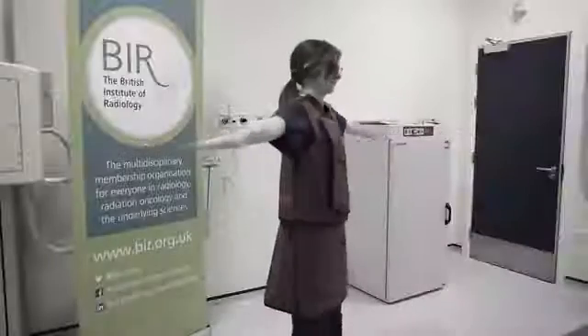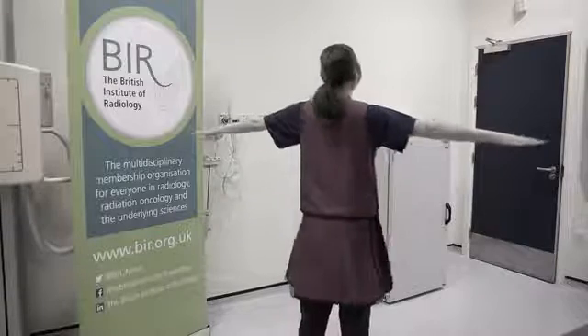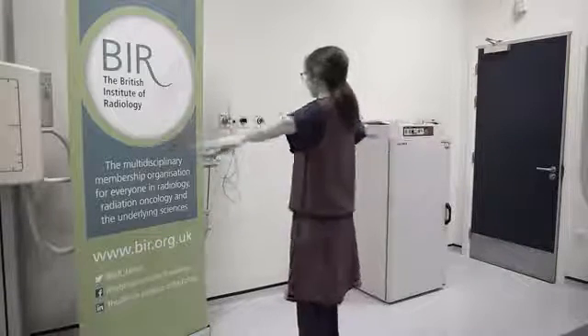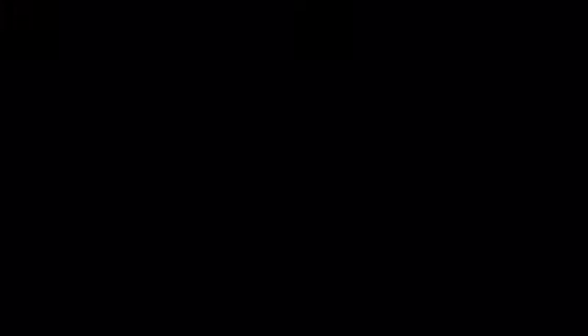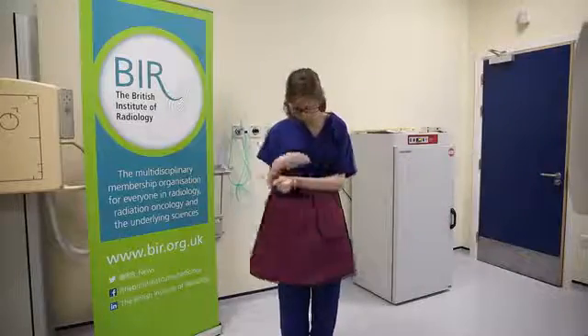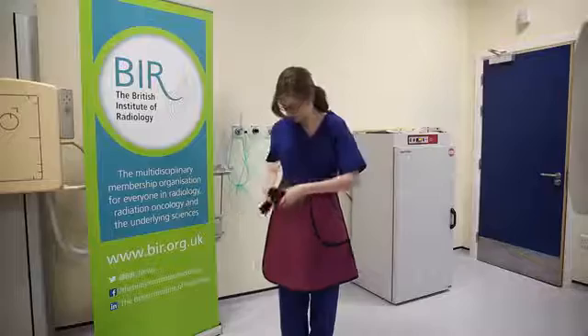We're going to show you how to put PPE on correctly. When on, it should basically cover you from neck to knee and the top of your shoulders. Make sure the front parts of the kilt overlap completely and that it sits on your waist.